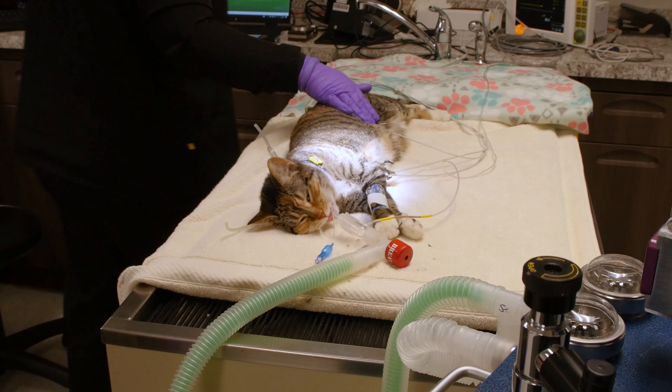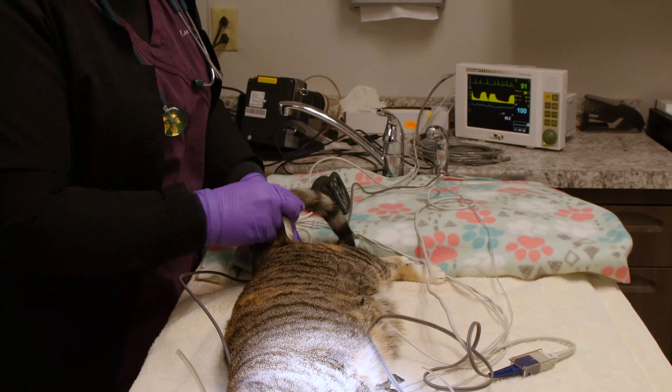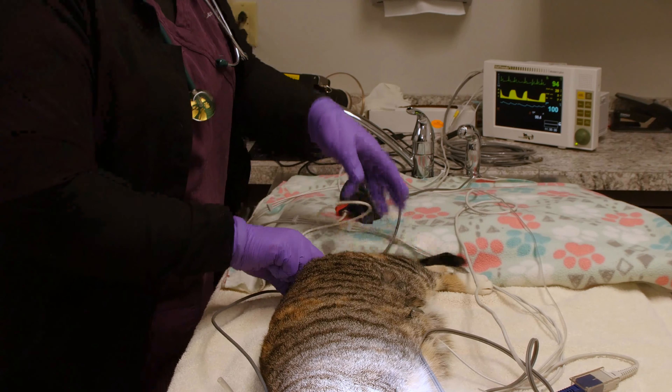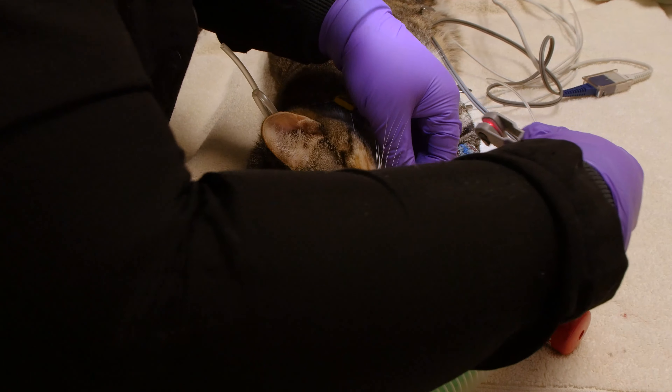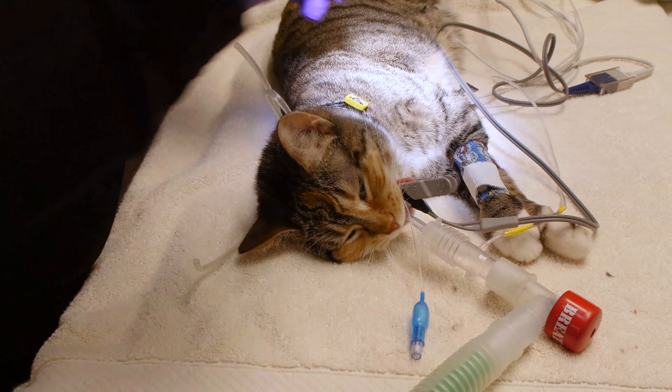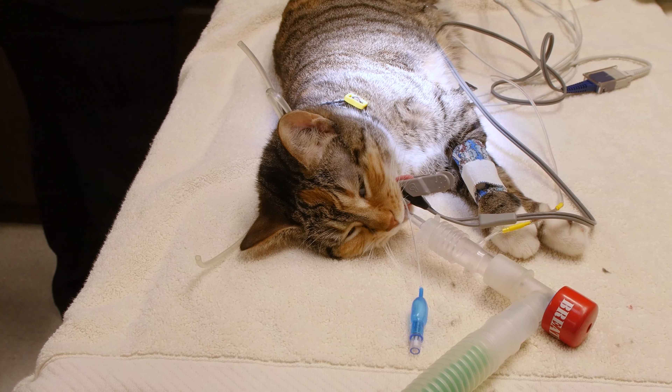We use an esophageal temperature sensor to monitor your pet's temperature during anesthesia. A blood pressure cuff is placed to monitor systolic, mean, and diastolic readings. A pulse oximetry with a lingual probe is placed on your pet's tongue — a non-invasive way to measure saturation of oxygen bound to hemoglobin, SpO2.